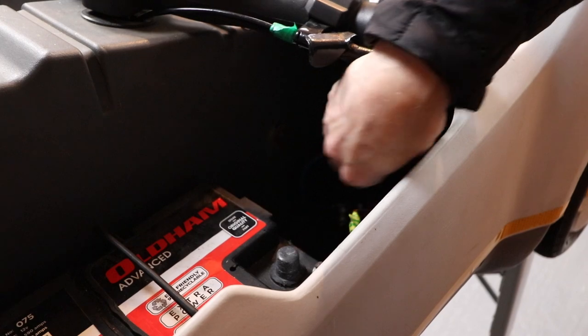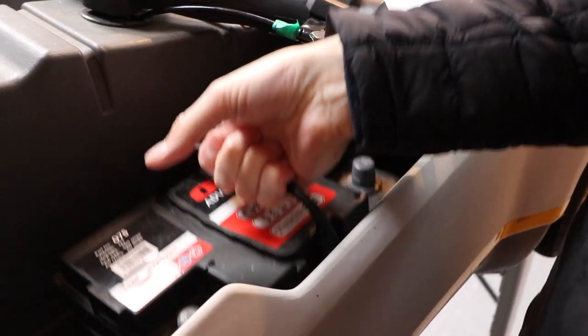Let's get started. The first job is to remove the battery and store it safely out of the way.